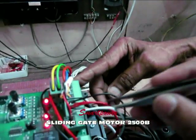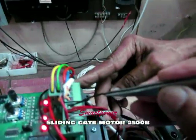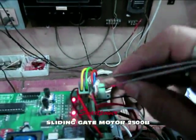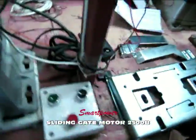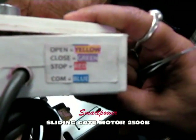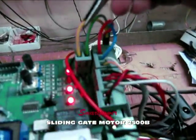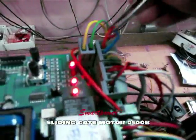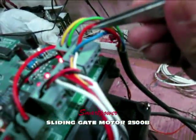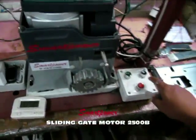The three wires — white, red, and black — are for the limit switch of the motor. White is for L1 motor, black is for L2 motor, and red is the common. For the up/down/stop switch: yellow is open, green is close, red is stop, and blue is common.